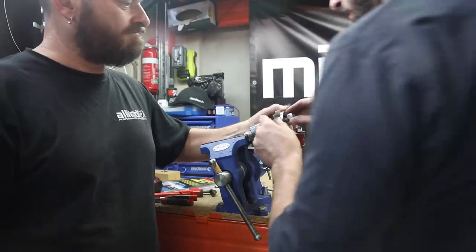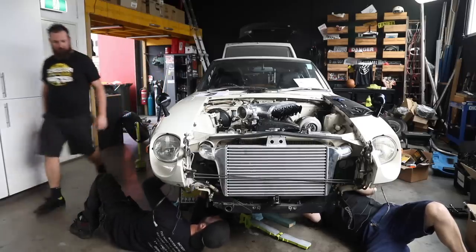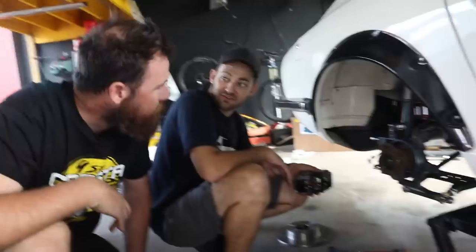Marty's installing some reconditioned S13 hubs into the rear of the car, and I'm hitting things with a hammer — a sign that we're making mad progress. We're about to be making even more as Mechanical Stig has just arrived to lend a hand. This stuff's really cool — it fits really well. I'm in shock of how well it fits. It's been like four years since something just bolted on.